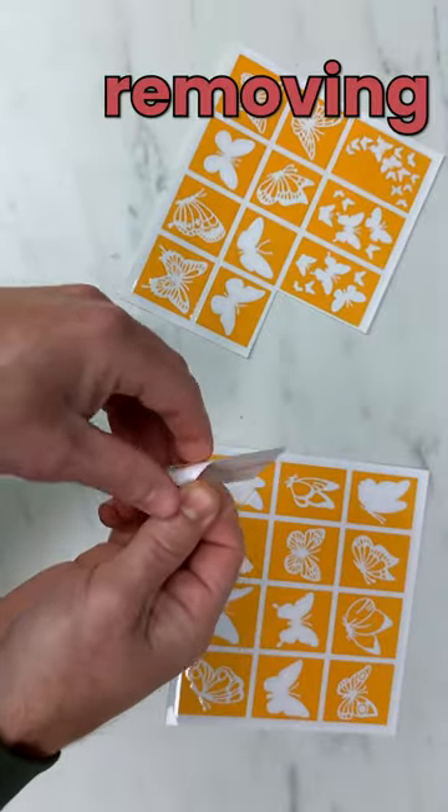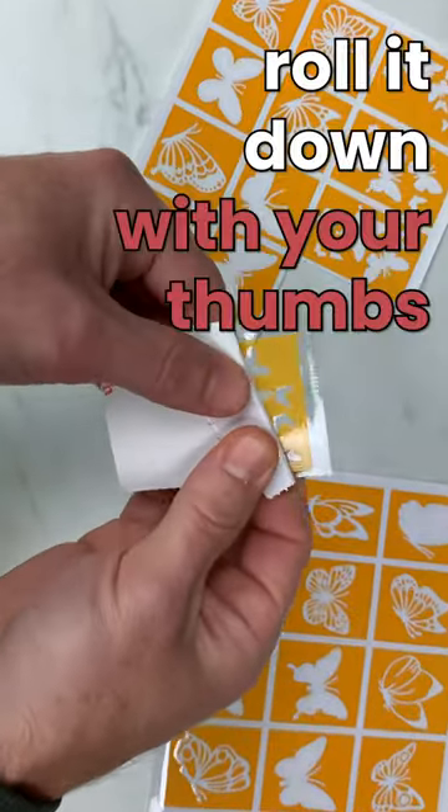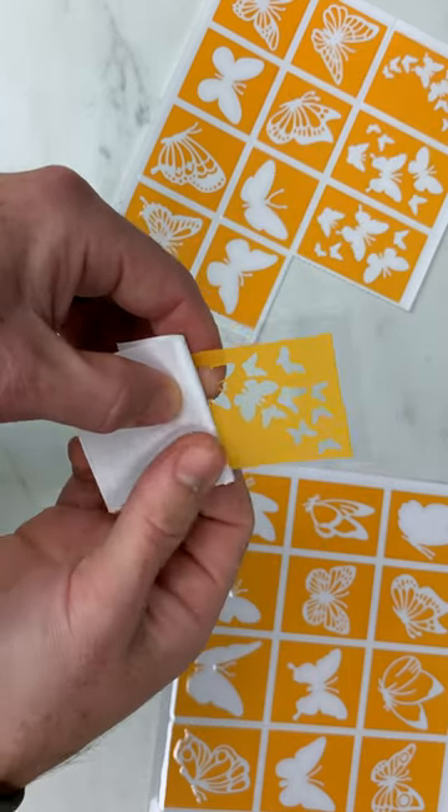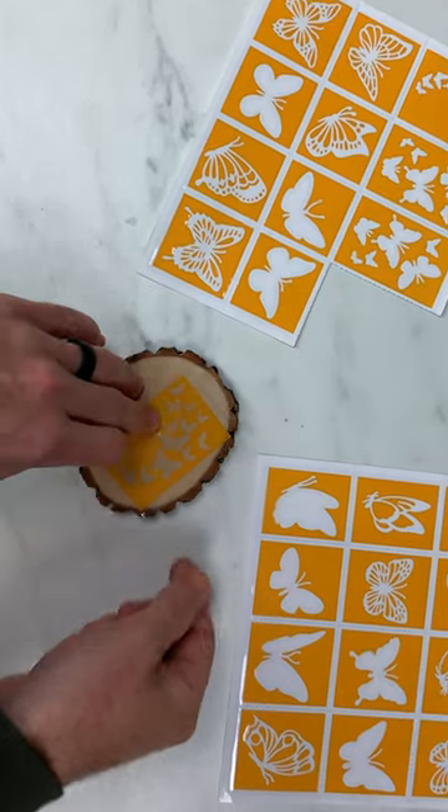Let's start by removing the white backing. When removing the backing, it's best to roll it down with your thumb like this so that the stencil stays adhered to the transfer paper. We're going to put it just right down here.